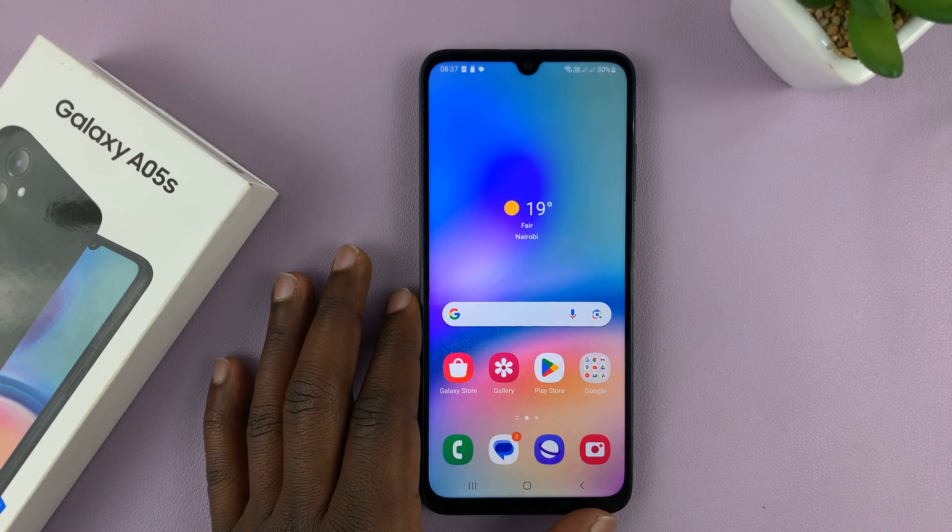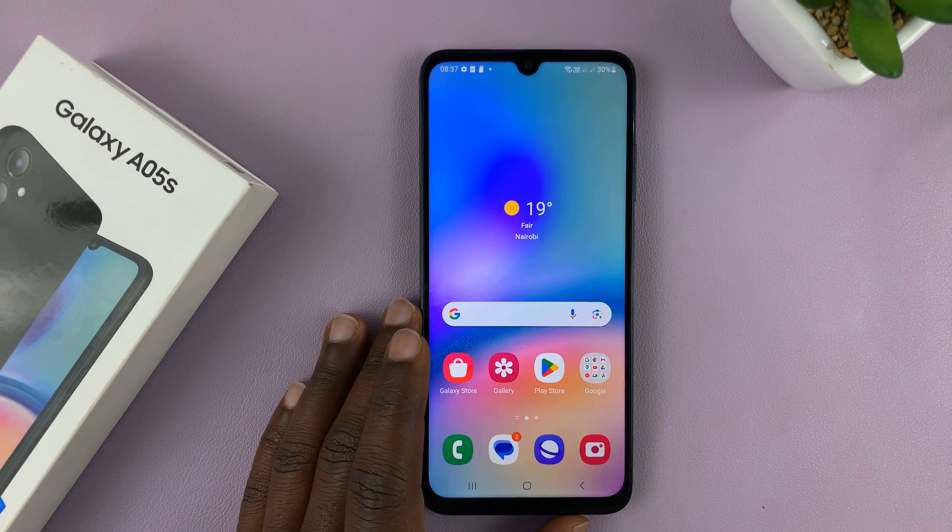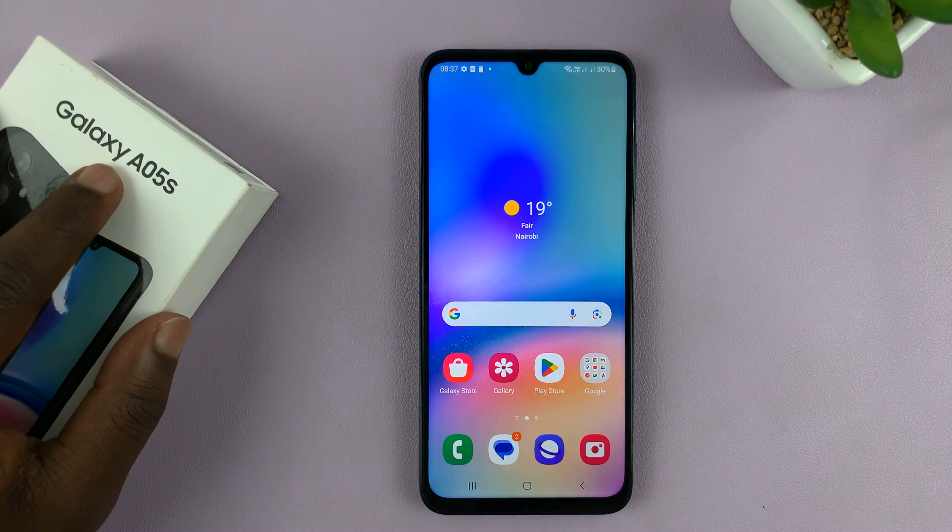Welcome back. In today's tech tip I'll be showing you how to put your Samsung Galaxy A05s into safe mode.